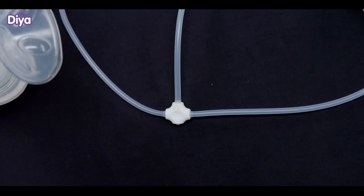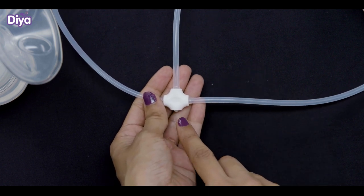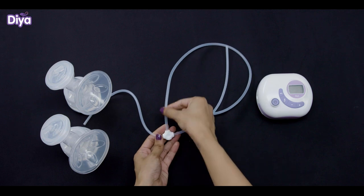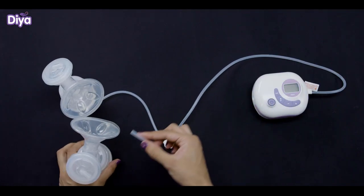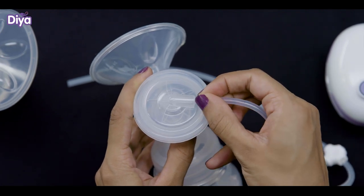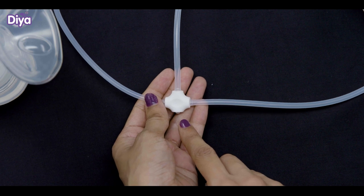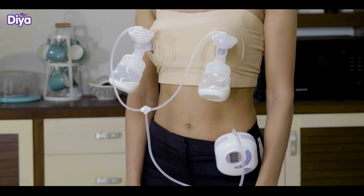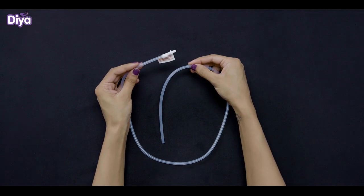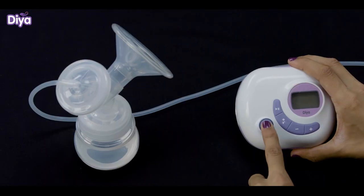Ensure that the tube is connected to the end opposite to the arrow. The double pumping tube has four openings at the center. The side opposite the arrow should be connected to the motor and the right and left should be connected to each cylinder cover. The one which has an arrow should be left as is. Note that you should use the double tube only if you are pumping both sides. If you are doing single side pumping, then use only the single tube which doesn't have the white colored center.